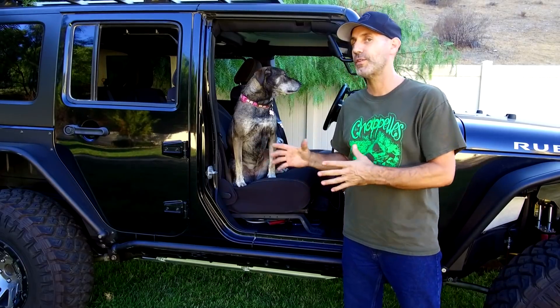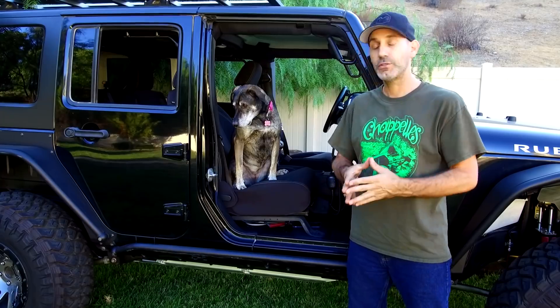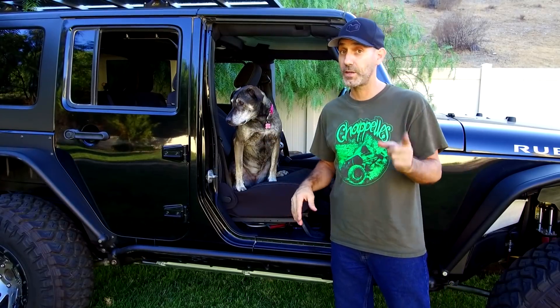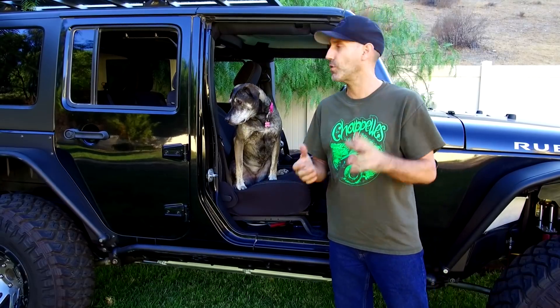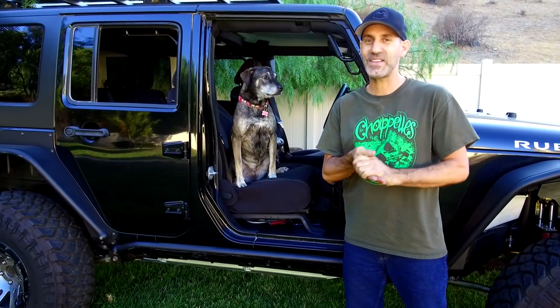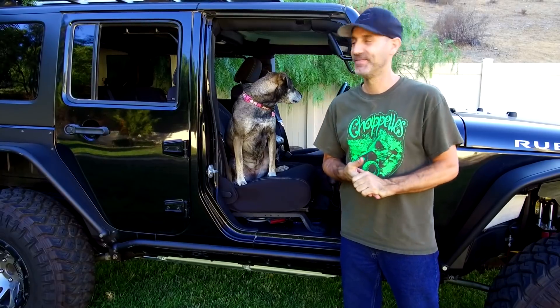I'm going to try to turn around a few more upgrades before the Trail to SEMA — you saw me do that last year with the Power Stop brakes. I have a few more upgrades planned on the truck, and I have exhaust ready to go on the Mustang, so for you Mustang folks, don't worry, that stuff's coming up as well. It's going to be a busy couple of months — stick with me, let's have some fun. Until next time, enjoy your drive.